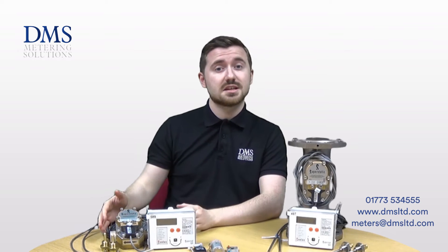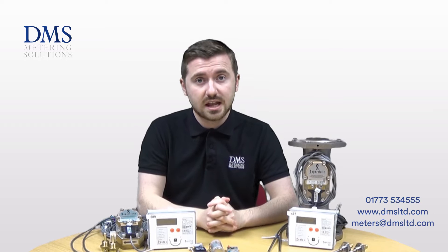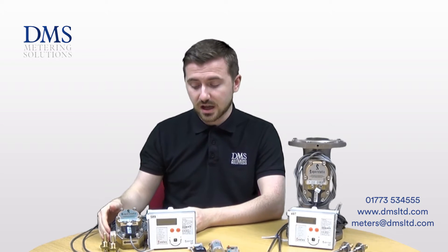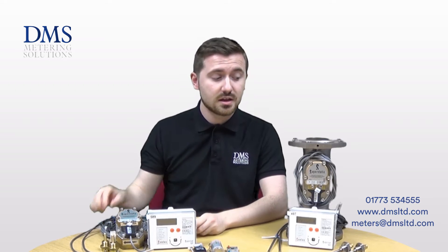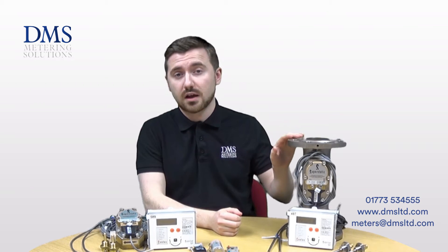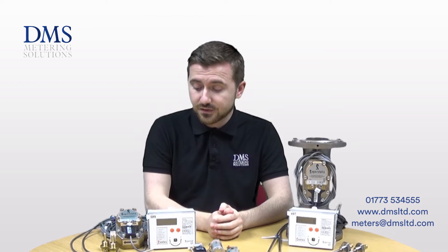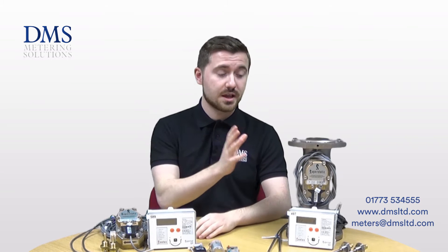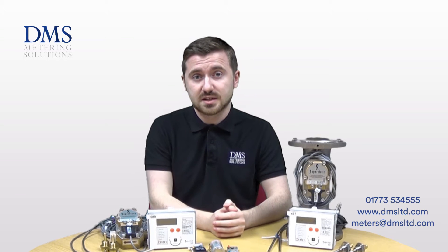The SuperStatic 440 is the main range available from Sontex. It covers all sizes for almost any application. From 15mm up to 40mm it's supplied as standard with a BSP union connection providing a male thread. Then from 50mm up to 500mm a PN16 flange is supplied as standard. For 25mm and 40mm diameter heat meters there is also the option of the same flanged connection — let us know if you need that as a special request.